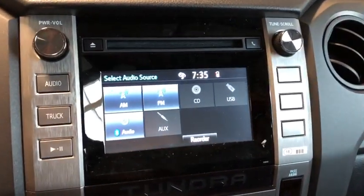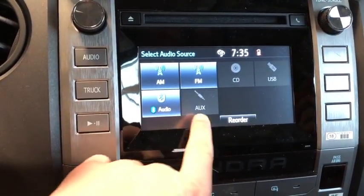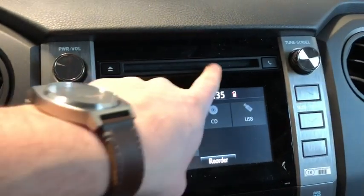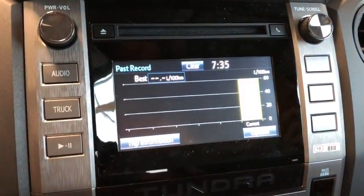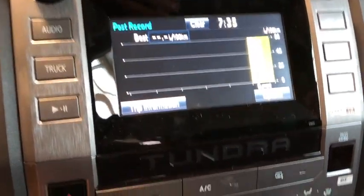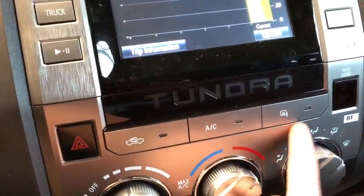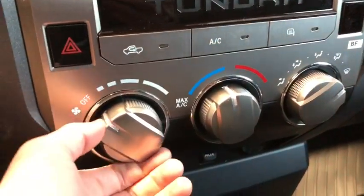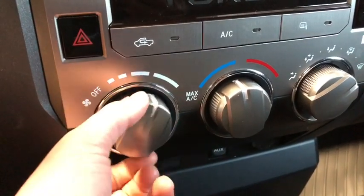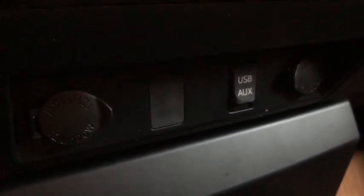Looking at our entertainment system on the audio screen, we have AM, FM, Bluetooth, auxiliary, USB, and a CD player. The truck also gives us our fuel consumption rates and past records. Below that we've got our air conditioning and heated mirrors — great for those winter months — plus our easy-to-use climate system that's just a turn of a dial.